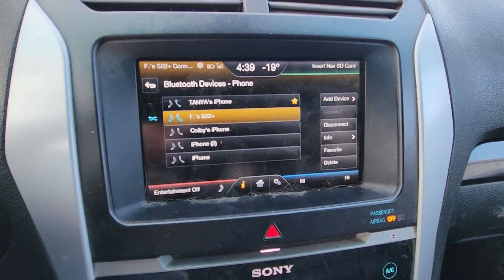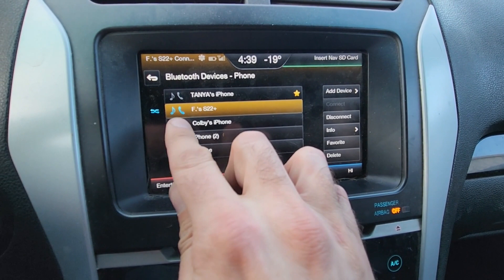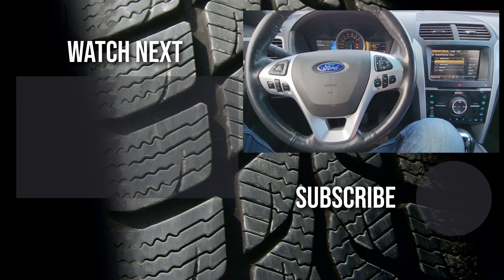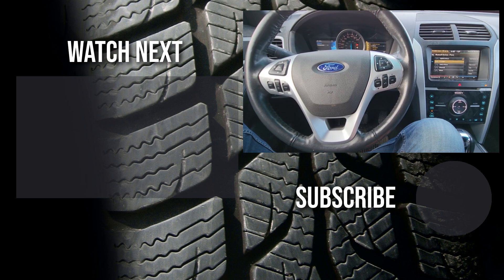You can see my app is connected and it's as easy as that. Thank you for watching this short video. I hope it was helpful and educational. If it was, please like it and consider subscribing to my YouTube automotive channel, where there are lots of how-to videos, DIY videos, car reviews, product reviews, and other automotive topics.